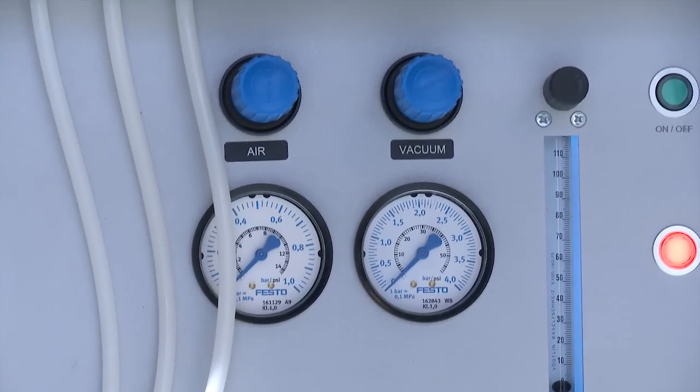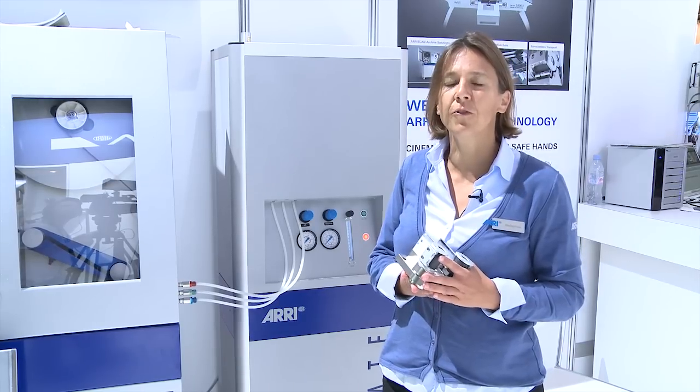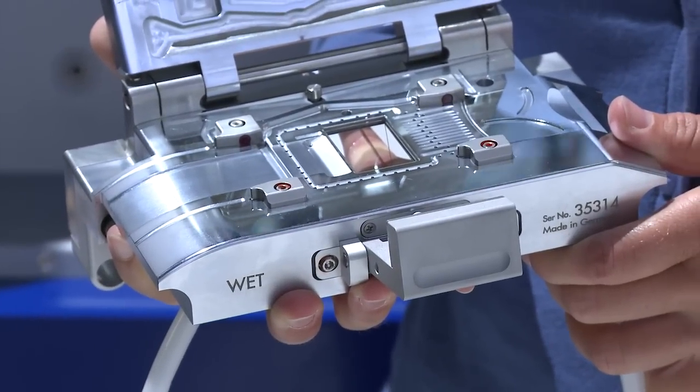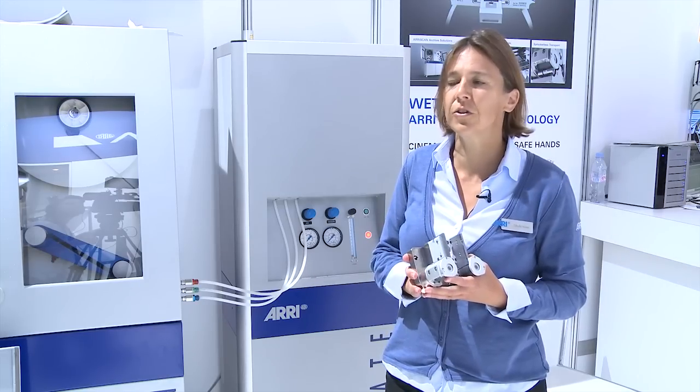The speciality of this system is also that we don't use the very toxic perchlor fluid as in other wetgate systems. We have a special fluid which is significantly less toxic and doesn't require any special environmental conditions.